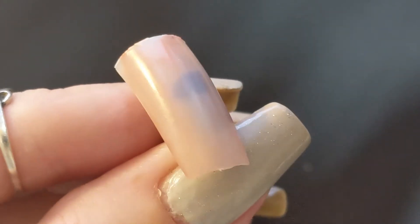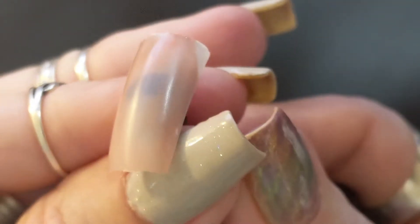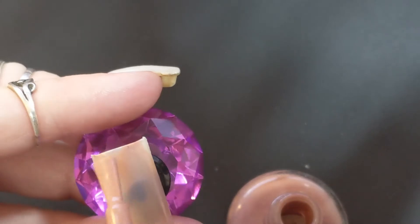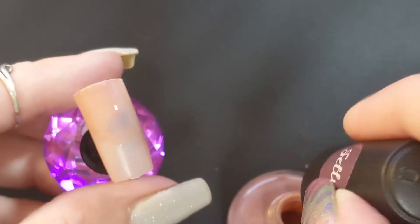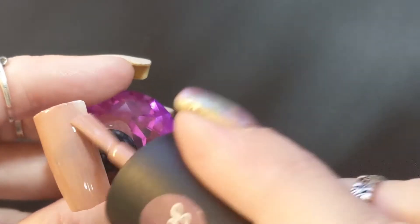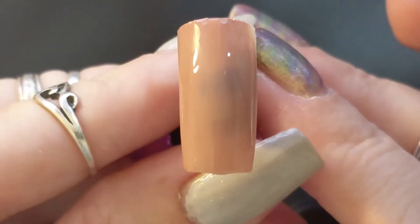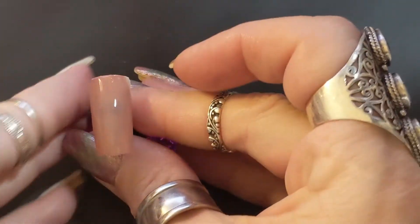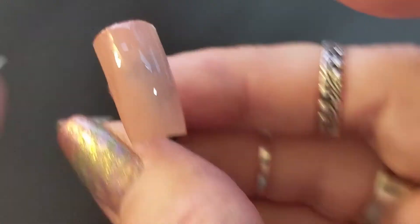Next we have Sheer Rose. The first coat there — it's a peachy color to me. It has that rose look to it, and I'll probably pull out more of it once we do the second coat. There's the second coat of Sheer Rose. I will be doing more dollar tree swatches of the cheaper brands.